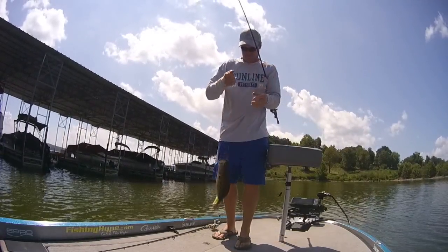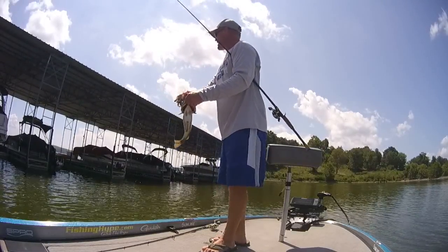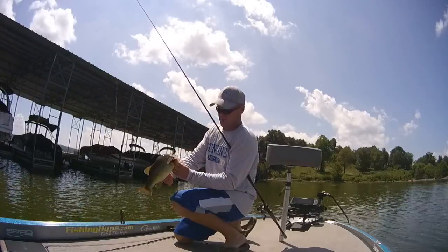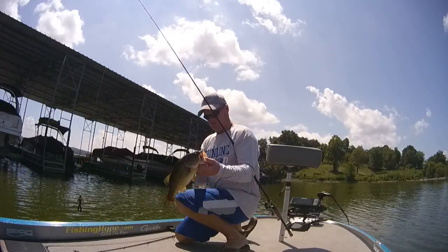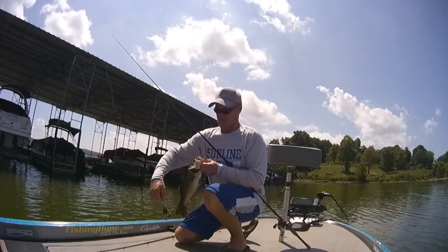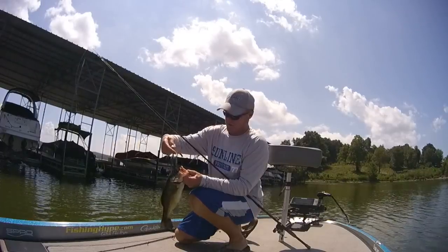There we go, that's what we're looking for. Got it — swim it. I actually had a little bit out from that dock; he may have even pulled it out from that dock by the time I realized I had him. Nice, chunky, solid — good fish for this time of the year. That's what you're looking for. That's that three-eighths ounce juice jig again. I'm just flipping it up alongside there and swimming it out.